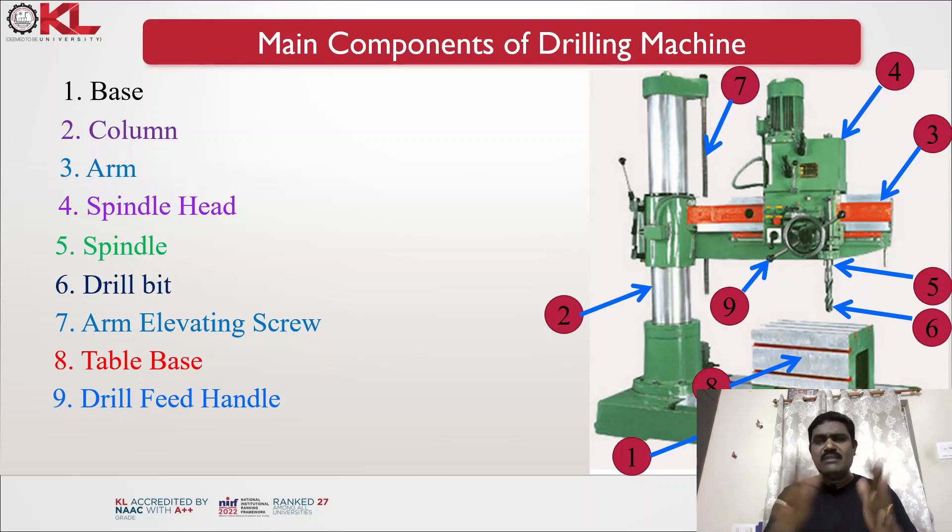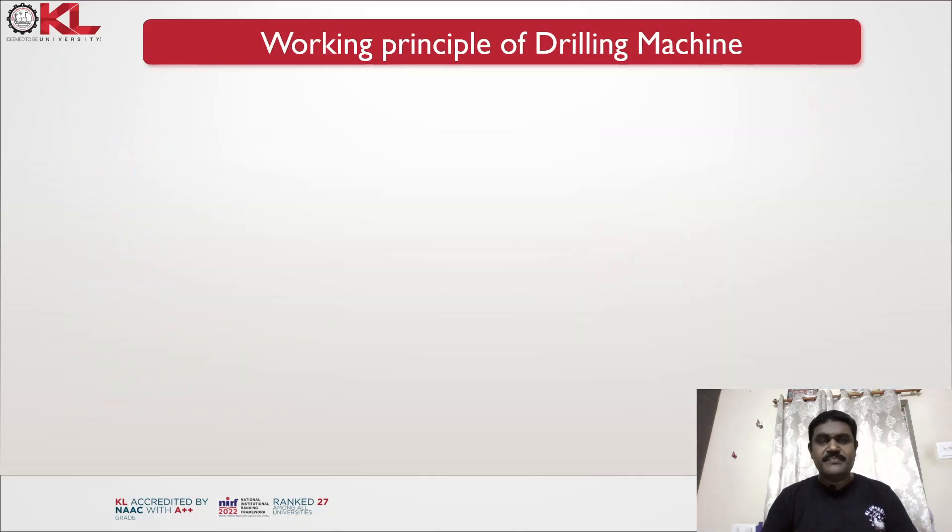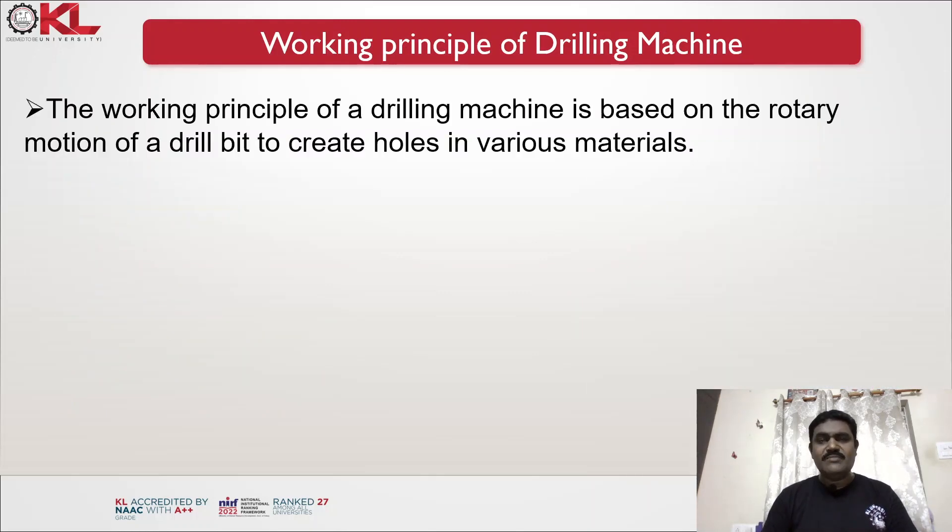These are the main components of a drilling machine. The main basic components are the same for all drilling machines, though auxiliary components may vary from machine to machine. The working principle of a drilling machine is based on the rotary motion of a drill bit to create holes in various materials.